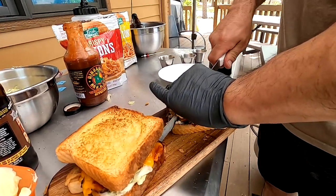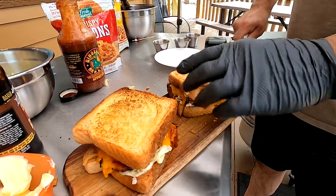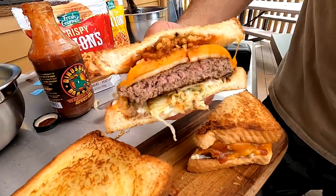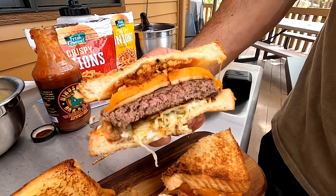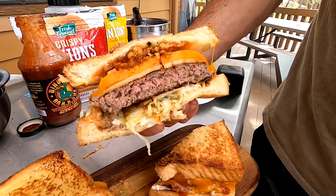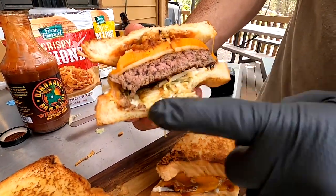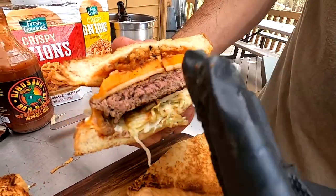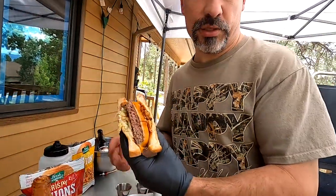Let's cut one of these in two. That's perfect - look at that! Just a teeny bit of pink in the middle. These are 80% mule deer, 10% bacon, 10% beef fat. You can see the two cheeses, the mayo, the lettuce, and the crunchy crispy onions on top. A sandwich geologist would call that sandwich strata - I might have failed geology in high school and college, but we've got burger geology going down!